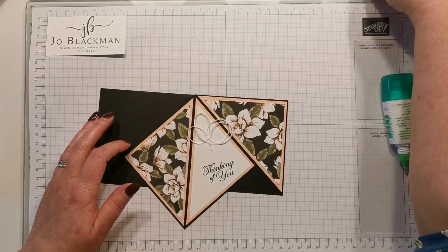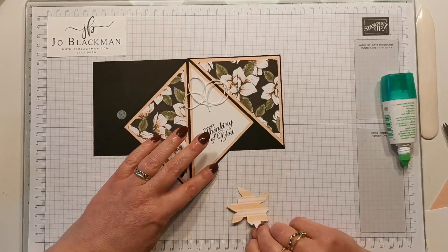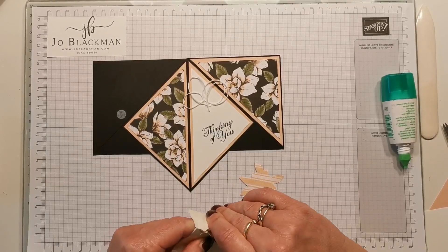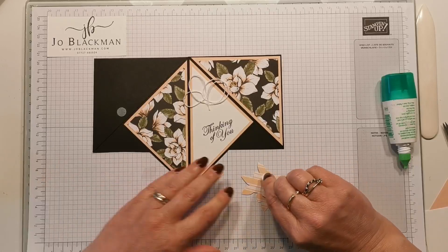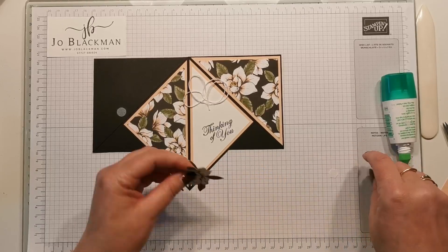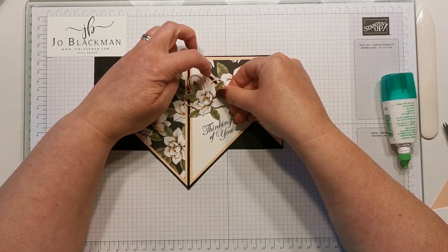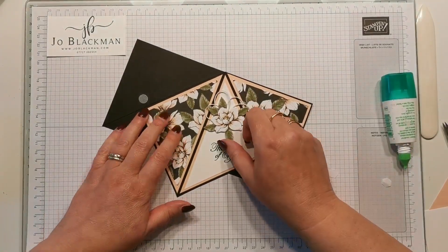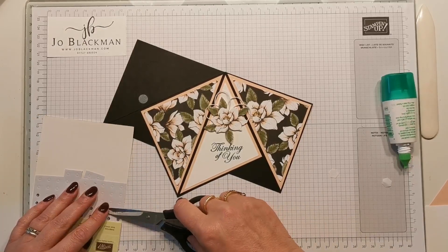I'm going to snip that off. I'm going to take my flower, which I've cut from the DSP, and add some dimensionals on the back of that, then stick it down. Remember this is going to be this way when it's completed. Then just add two or three little diamantes to give it a little sparkle.